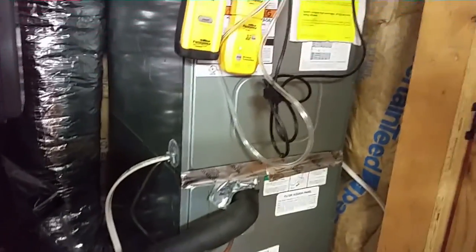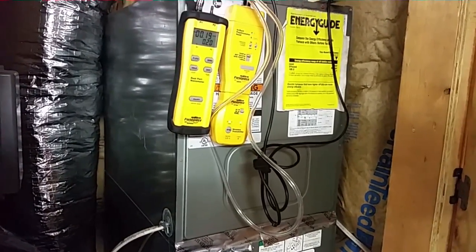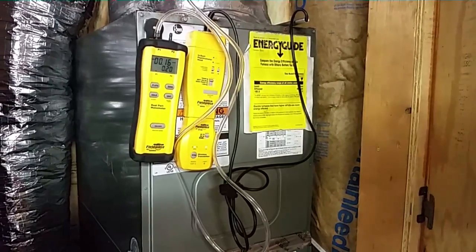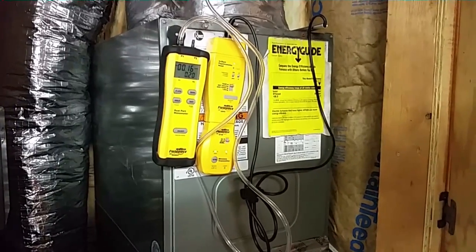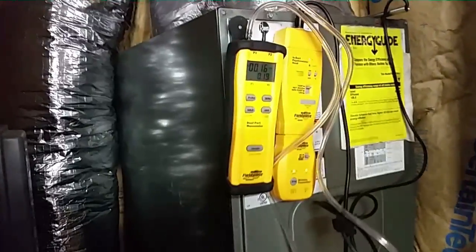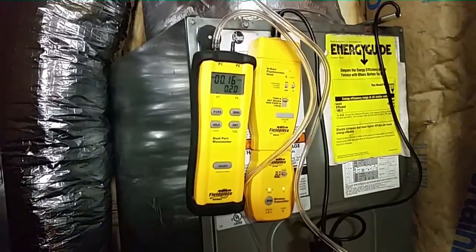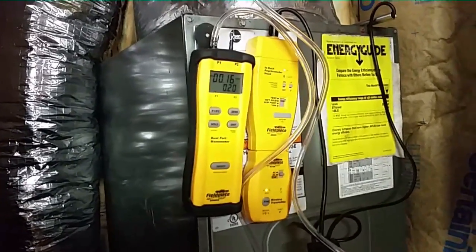Most likely the issue is either a slight overcharge from my prior fill-up — but you know, cooling and heating, there's a lot of years on this machine. Perhaps something got unbalanced along the way. The coil is not dirty; head pressure should not be elevated from a minor amount of dirt. Static pressure is great — no problem there. Even if we doubled one side and said the return was 0.20, that's still below 0.5, which is good.